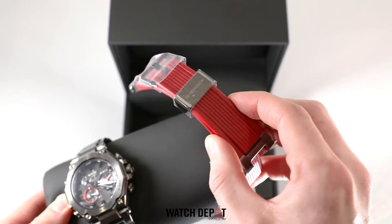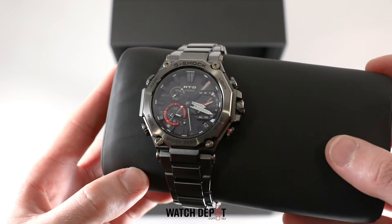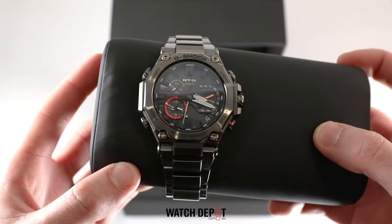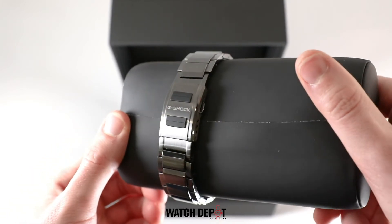This watch comes with an extra band, which is always a nice bonus. The first thing that catches my eye is just how shiny this watch is. The case, bezel and band have a black ion plating, which affords it this very interesting finish. Couple that with the sapphire crystal and you just have a gorgeous looking watch.